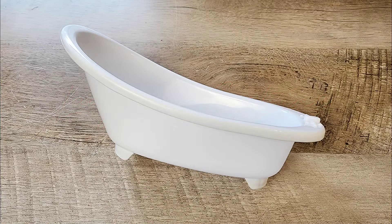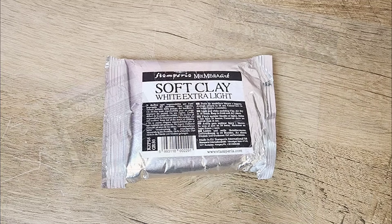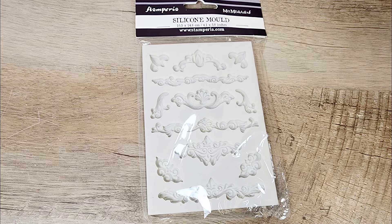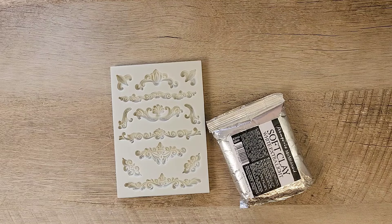This adorable little bathtub came from Dollar Tree in the kids' section, and I thought this might be a fun thing to make over. I'm going to use the soft clay from Stamperia and a mold — both came from Stamperia. I've been wanting to try them and they've been in my stash for a while, so this is going to be our project to try them out on.